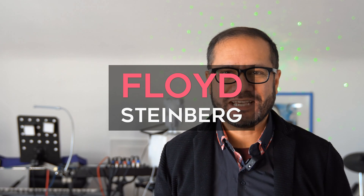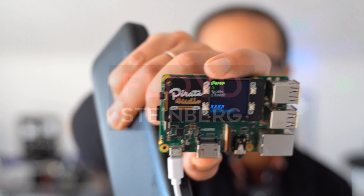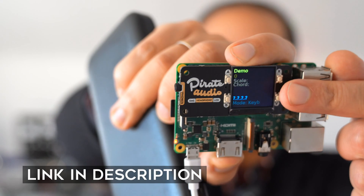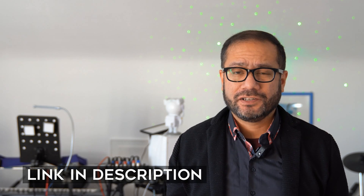Hi, you're watching Floyd Steinberg's YouTube channel. Today let's take a look at the updated version of SamplerBox using the Pirate Audio Board. This was partially developed by my viewer Glenn Meter. And while we're here, let's also take a look at how you can create your own multi-samples using a Linux tool named AutoSampler.